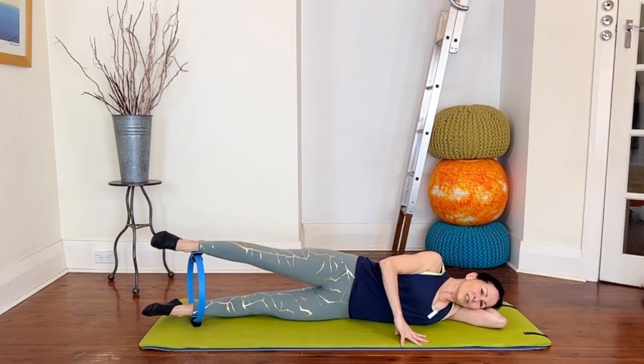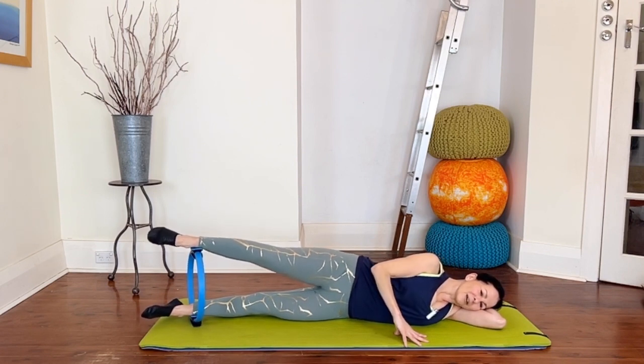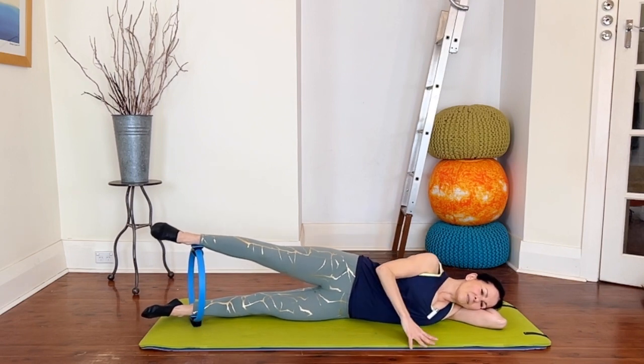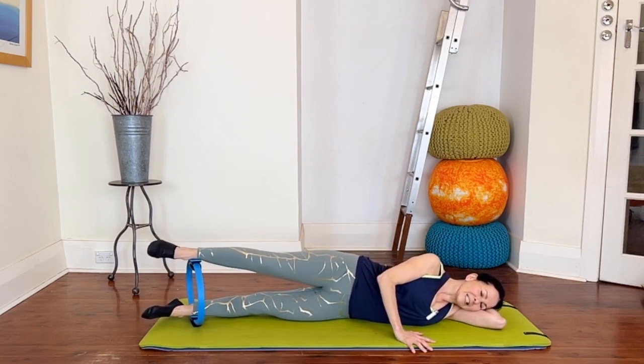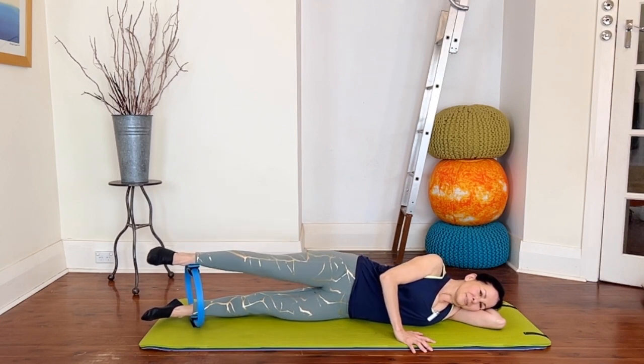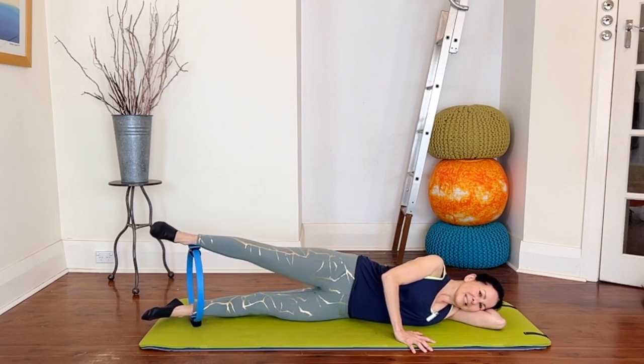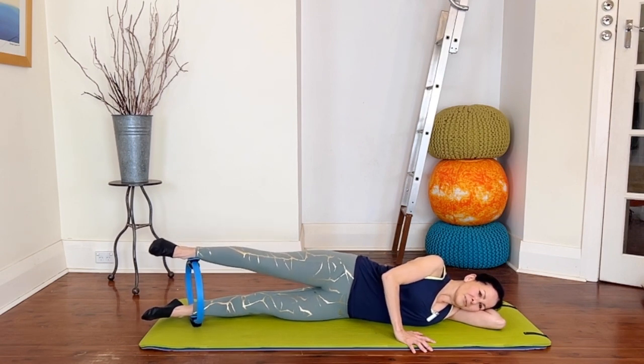Exhale as you press, inhale return. Inner thighs working this time. Just double check that you're keeping your shoulders and neck fairly relaxed — it's easy to tense things up that you're not supposed to tense up. Six more of the inner thighs, nice and controlled if you can. Two more, one more.